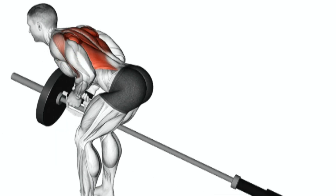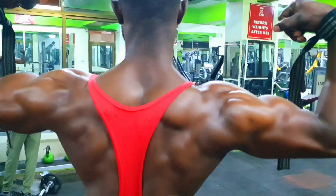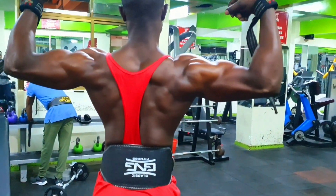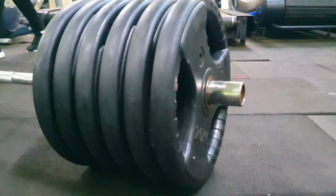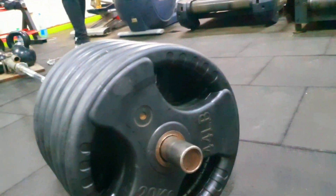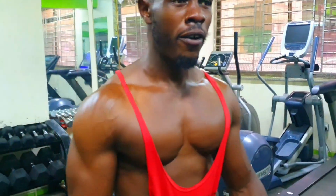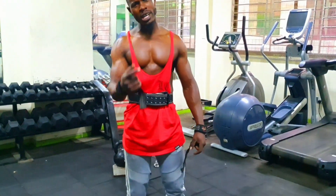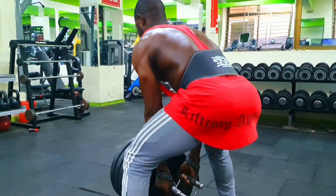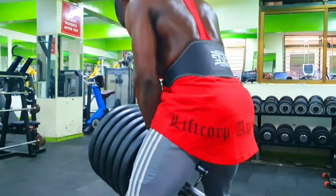Seven: once the barbell touches your lower chest, hold the contracted position for a brief moment, squeezing your back muscles. Eight: slowly lower the barbell back to the starting position in a controlled manner, fully extending your arms. Nine: repeat the movement for the desired number of repetitions. As with any exercise, it's important to maintain proper form and technique — avoid rounding your back or using excessive momentum. Keep your movements controlled and focus on engaging your back muscles throughout the exercise.